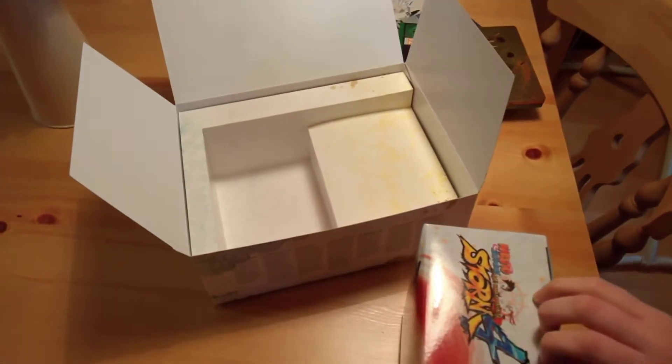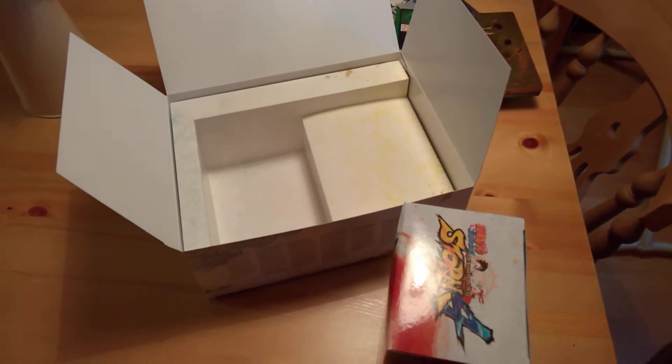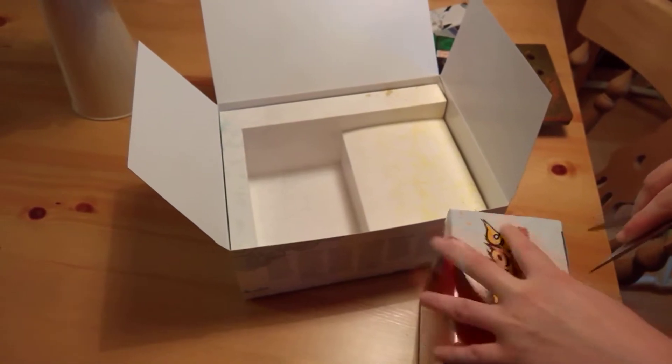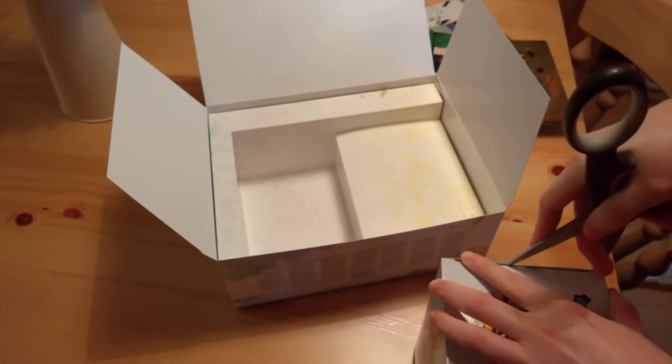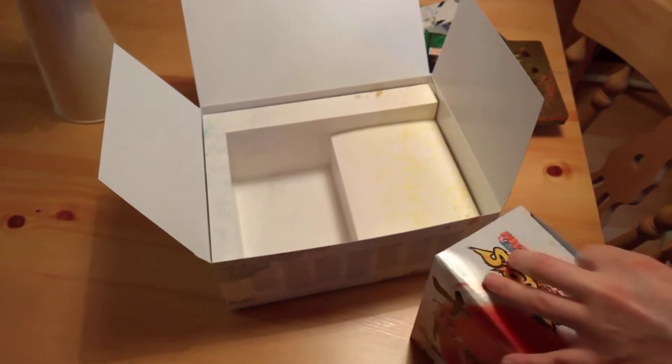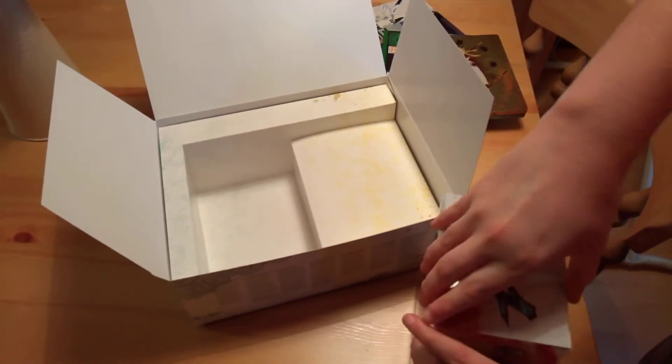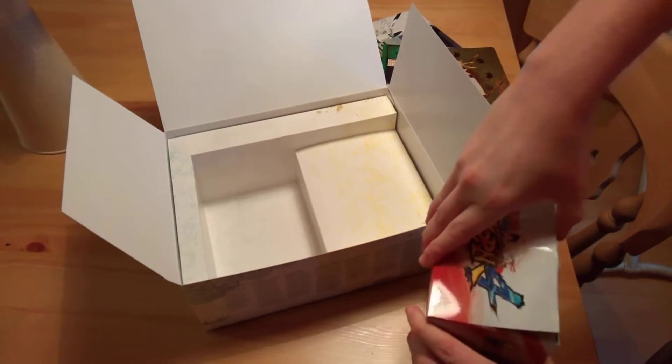That's basically it for the packaging. Just need a pair of scissors to get into the figure box. Just opening the box now.